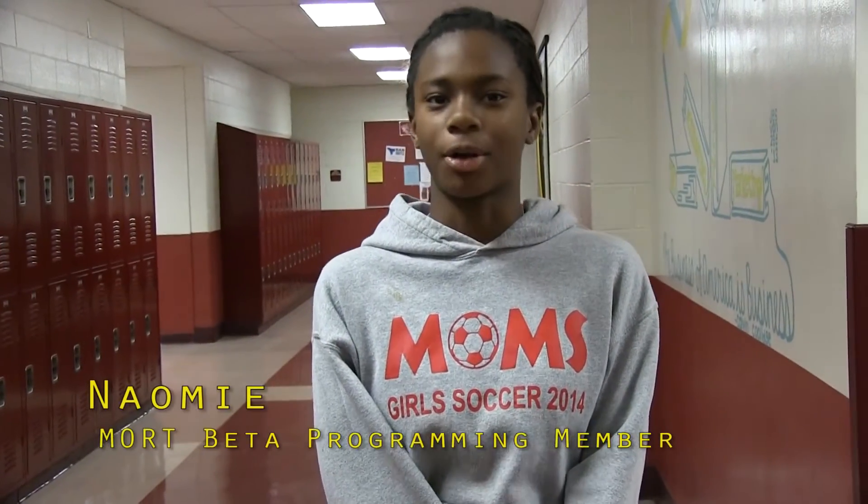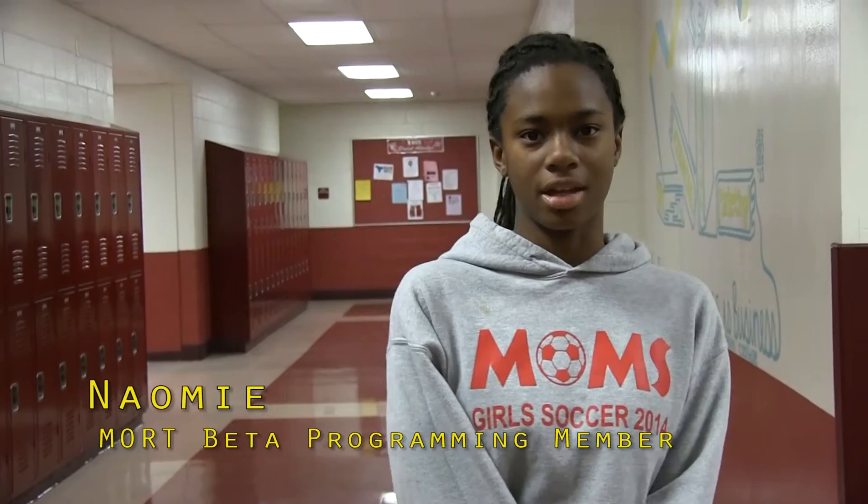Hi, my name is Naomi and I do programming. I enjoy programming because we are learning cool things about coding that I never knew you could do, and how you can program robots and even program websites. One thing that I'm really excited for is the competition that we're going to have for Stronghold, and I really look forward to that.